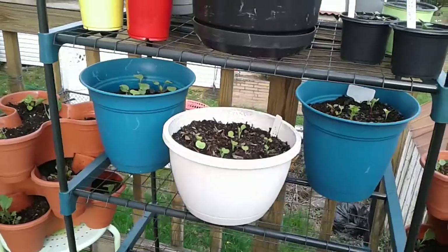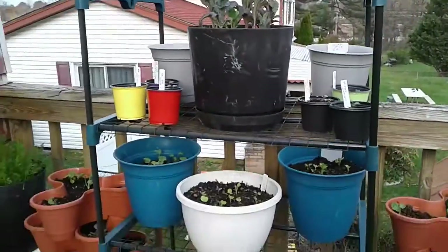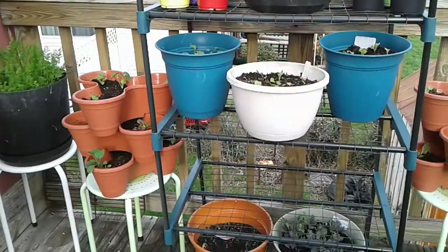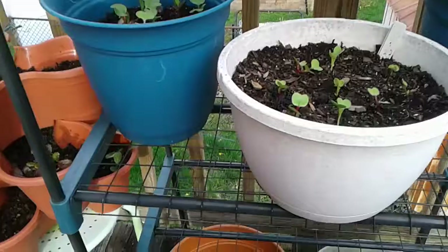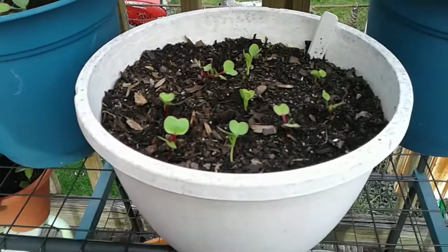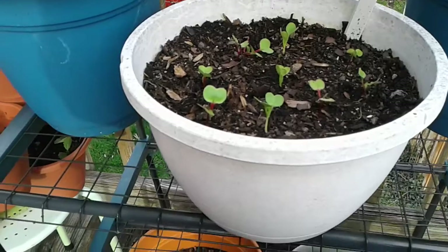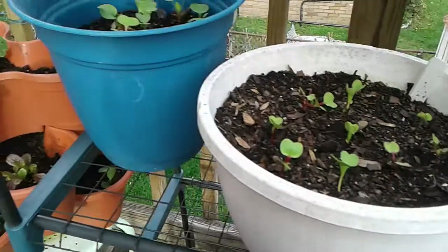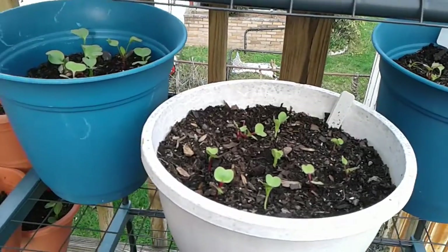I'm rearranging this little shelf thing that I have. This is one of those portable greenhouses but I don't have the cover on it — I'm really using it as a shelf outside. Now these three pots here are radishes, and it's so interesting: these are almost three weeks old and they're more than two inches.